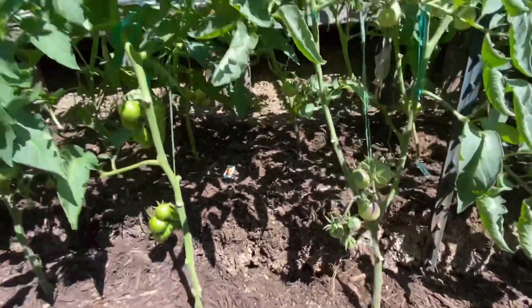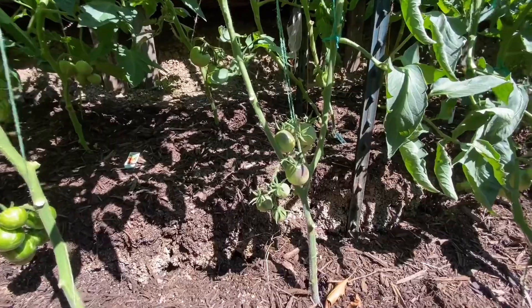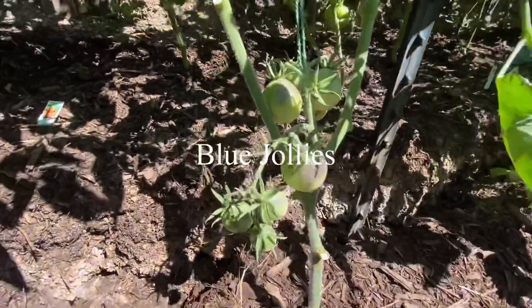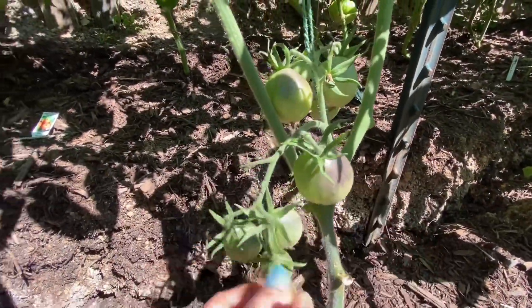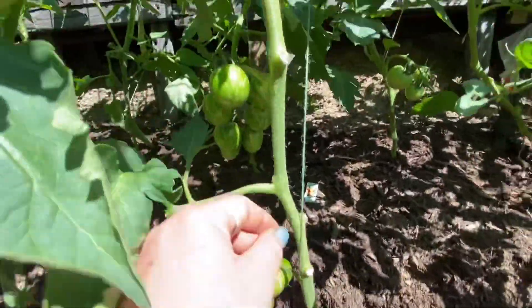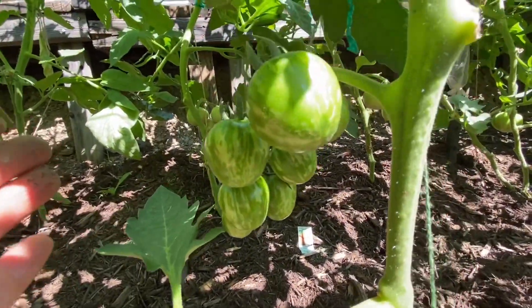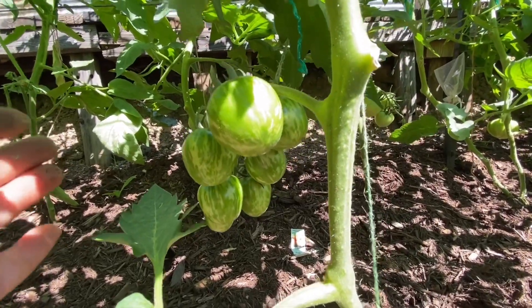These two here side by side I got from Hand-Me-Down Farms — some really cool varieties. This one is Blue Jollies and you can start to see some of the blue on it — they're really pretty. And the one beside it is Violet Jasper — look at the coloring on that. Aren't they pretty? Oh, they're so pretty.